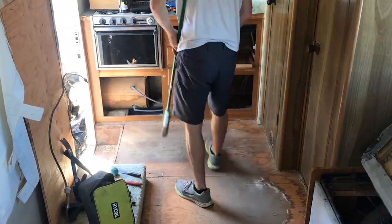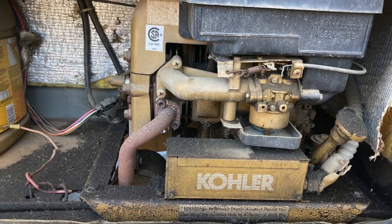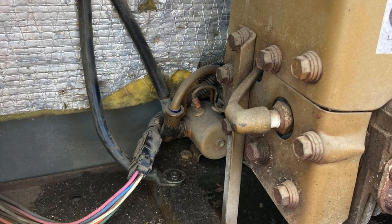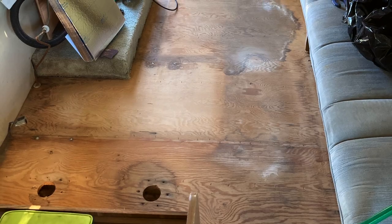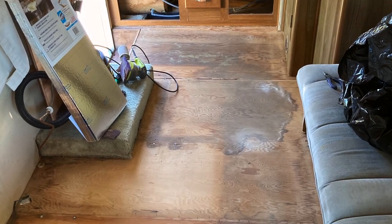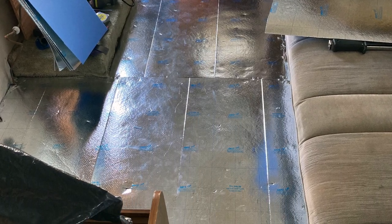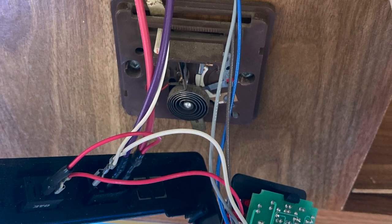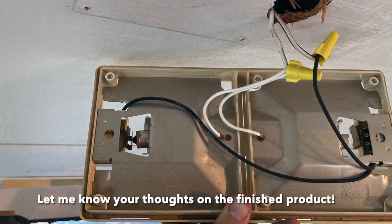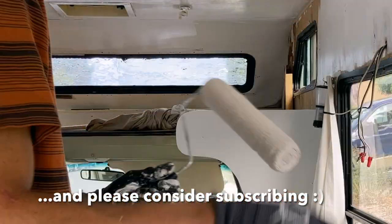One thing in the van that I could never actually get working, unfortunately, was the built-in generator. I took it to a couple different RV dealers and people who specialize in repairing generators, but the cost to repair would have exceeded just buying a new one or figuring out a replacement that could be connected and maybe left outside the RV when camping. So everything in the RV did get fixed up except for the generator — I was sad to take an L on that, but maybe someone else will be able to figure out how to revive it.